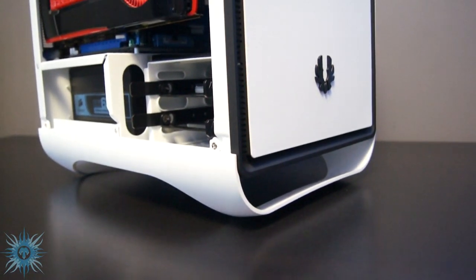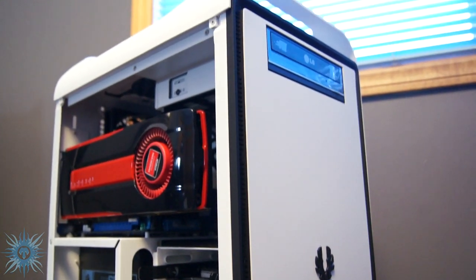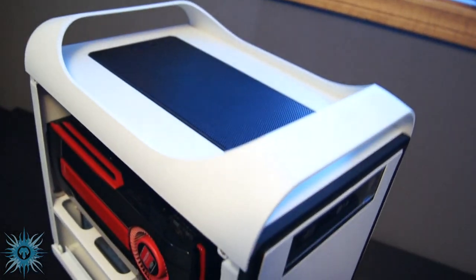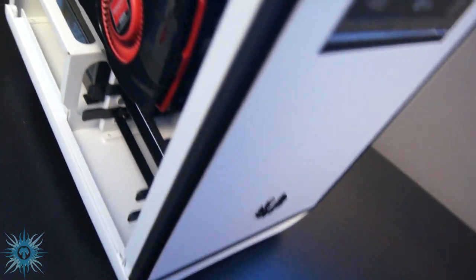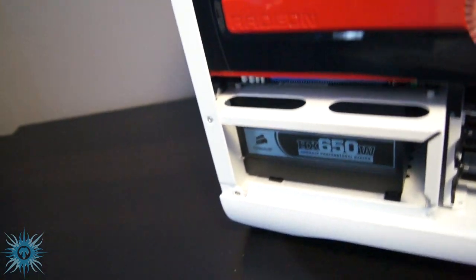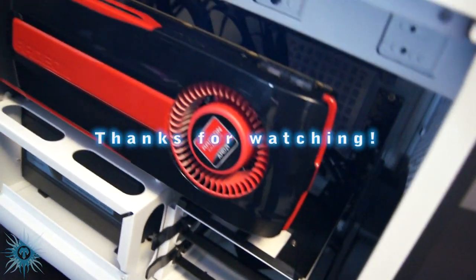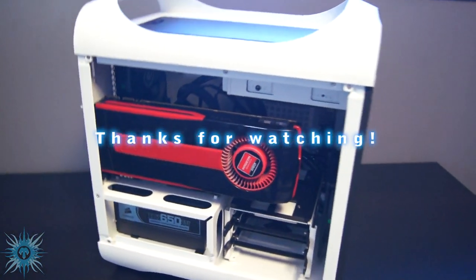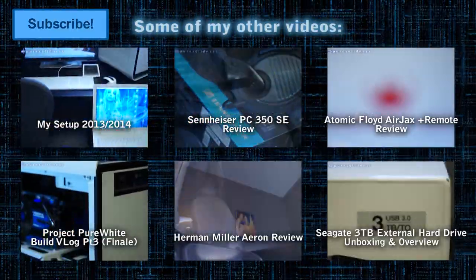So I hope you guys all enjoyed my full long-term review of the BitFenix Prodigy Mini-ITX case in white. If you're interested in getting one of these for yourself, the links down below have some of the best prices you can find. Let me know if you guys want to see more of these long-term reviews — I think it would give more insight into a product's long-term reliability and durability. Also drop me a comment down below and let me know what case you are using and what your thoughts are on these small form factor cases like the Prodigy. And if you did enjoy this video, please thumbs up, share, and subscribe to my channel if you haven't already. And follow me on Twitter and/or Instagram, it would be much appreciated.